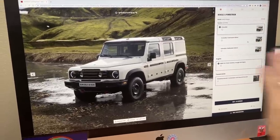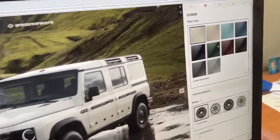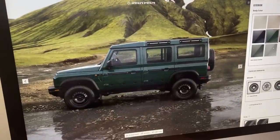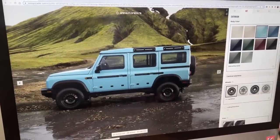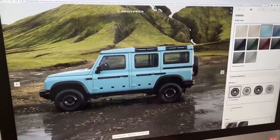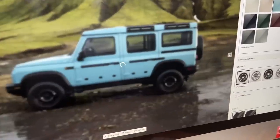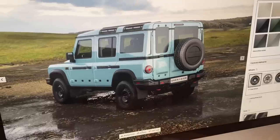For my dream build I'm going with the base version to see what options are available. First, let me change the color. I may like this green — they call it Sela green — but it's a little dark. Let me change it to Eldoret blue. There are up to ten different colors you can specify. I love the steelies, so let me show you some more views of this one and zoom in on the wheel as well.